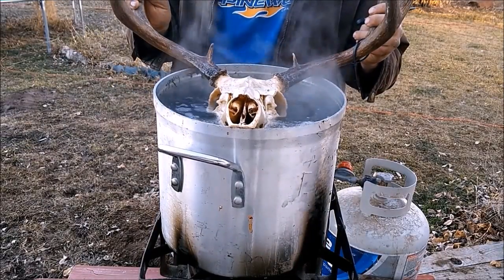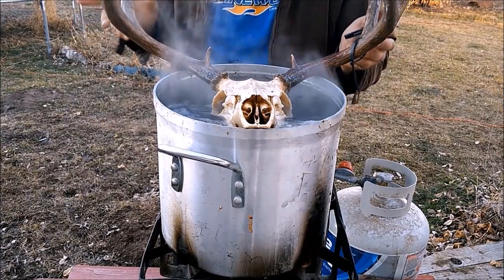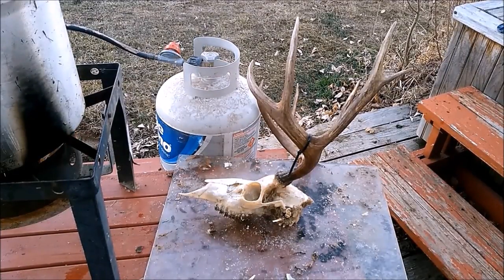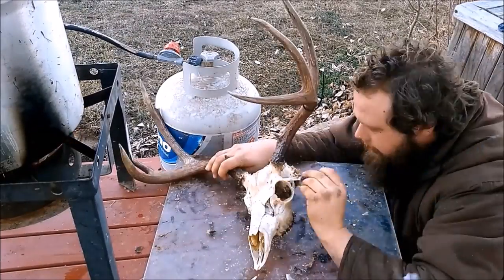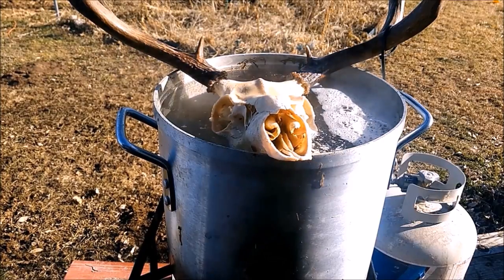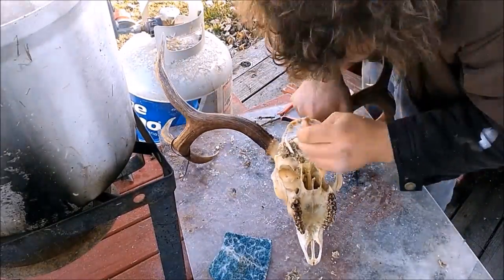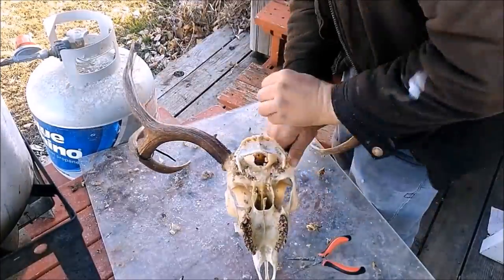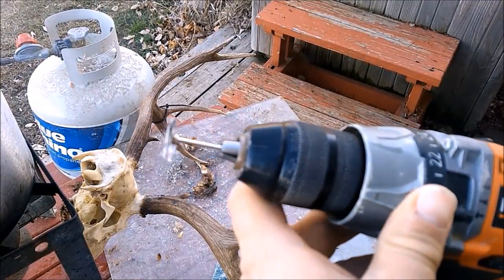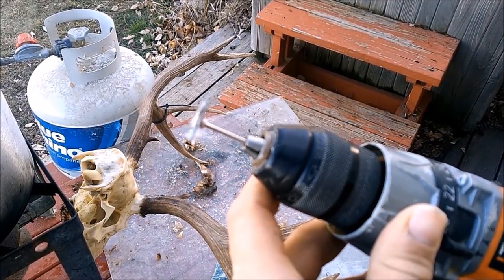It's just about there — we'll give it another 20 minutes and pick the back off. Now that it's boiled and the meat's soft, we're going to pick it off. To help knock off the rest of this stuff, we're going to use a green scratcher and a little tiny wire brush that came with a Dremel set to get the remaining meat out of the small cracks.